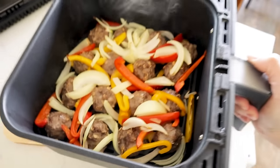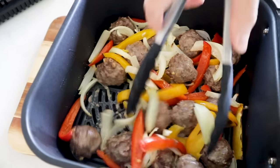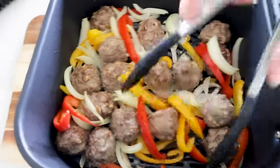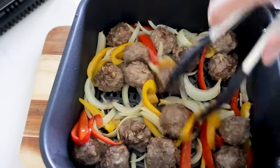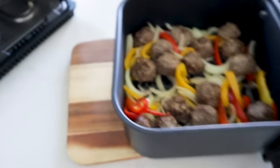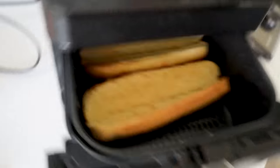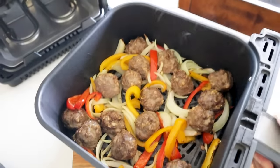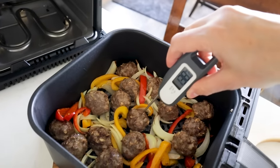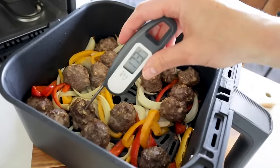When about halfway through cooking, use tongs to roll your meatballs around and stir up those veggies to make sure everything gets evenly cooked. With most air fryers you want to be sure and mix that halfway through. The buns are perfect and the meatballs look perfect — do a quick temperature check with an instant read thermometer and yes, these are done.